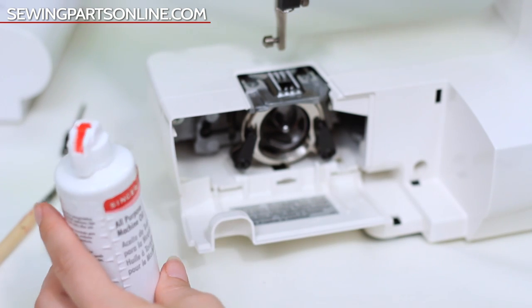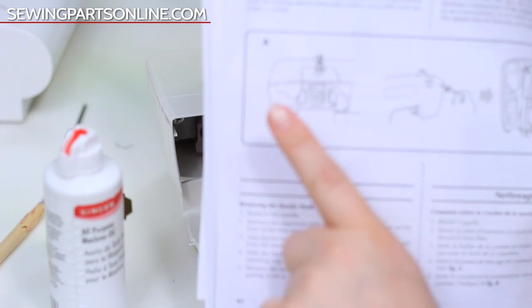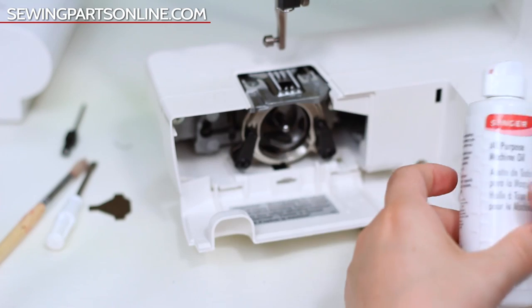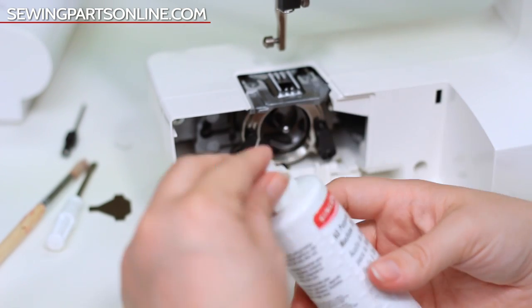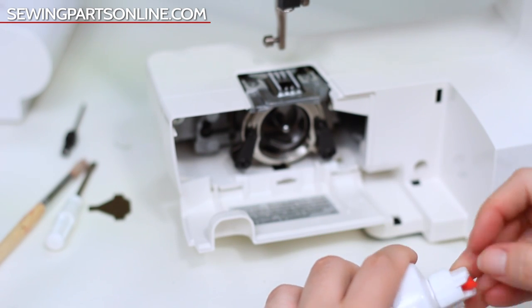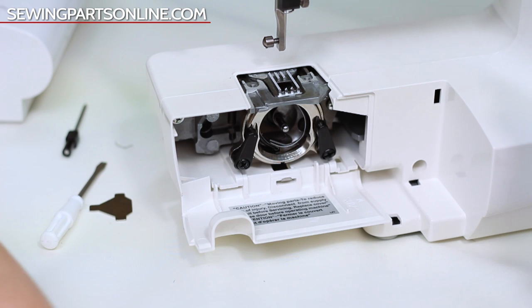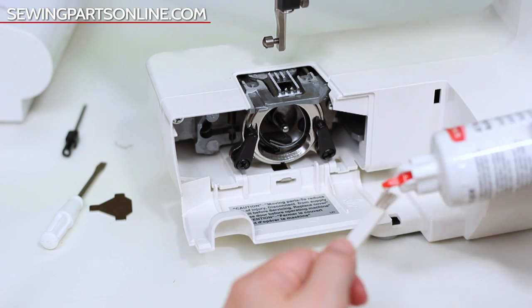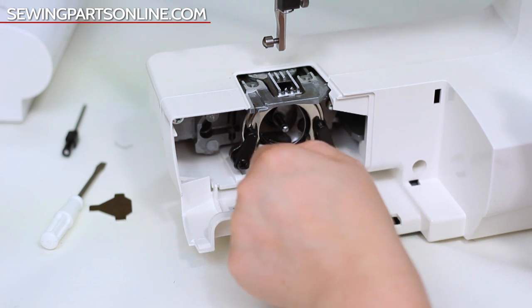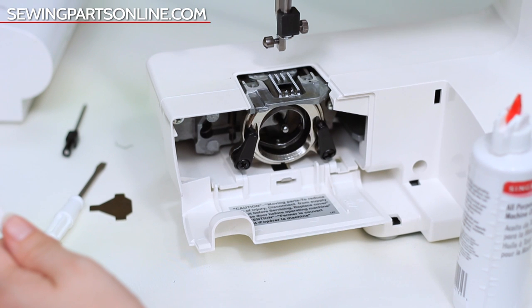Let's go over the bobbin area first and then we'll go up to the needle plate area. It'll say in your manual where you need to oil. We're taking our sewing machine oil — only use sewing machine oil, never anything else. That area is kind of hard to get into, so I'm just going to put a couple drops on here, then brush it in there, and turn my rotary hook system a few times to spread the oil out.